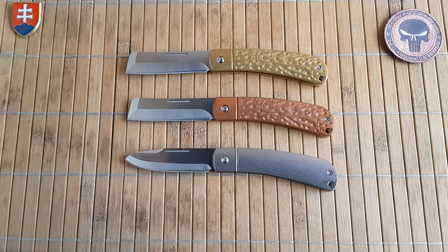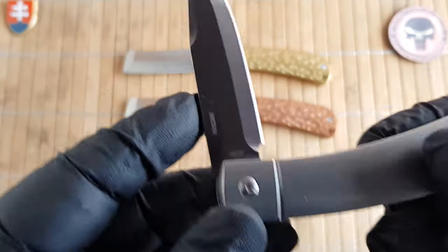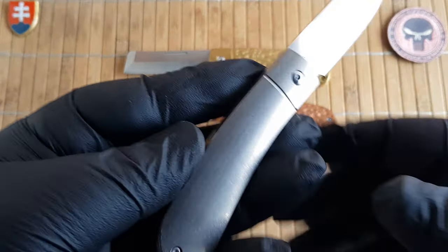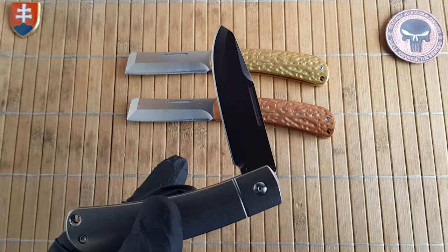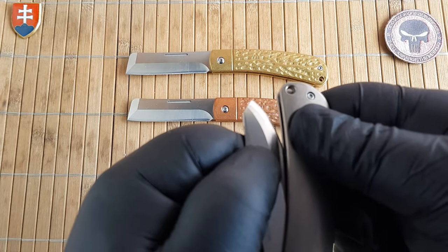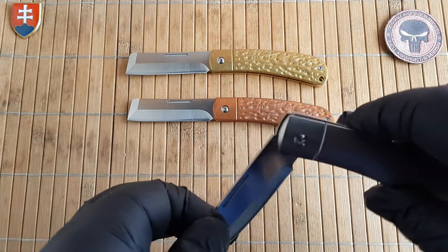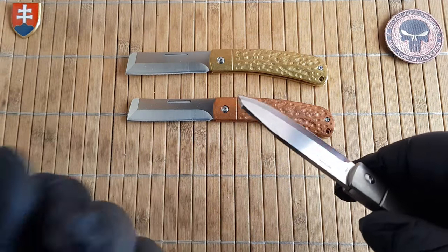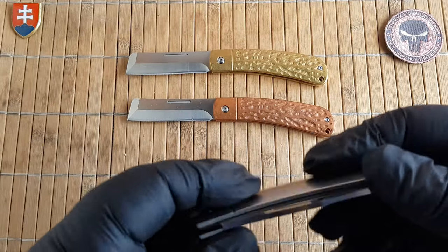Even at those price points I can certainly recommend these — they have a really great walk and talk. When I talk about the pull on a slip joint, on a scale where ten is a nail buster and five is the sweet spot, five means you can casually pinch the blade and open it even with a slippery hand. If your hands are wet, you need a lower pull rate to open it.